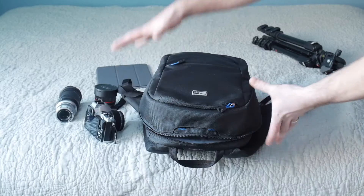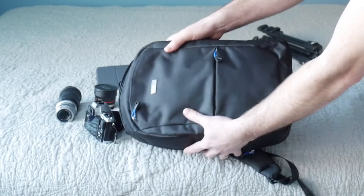These bags are built completely from the ground up for mirrorless cameras, so they're great for something like the OM-D EM5, or really any of the Panasonics, Fujis, or Sonys. I use mine with the OM-D EM5. Here's the bag — it looks great and has tons of room inside for such a small bag.